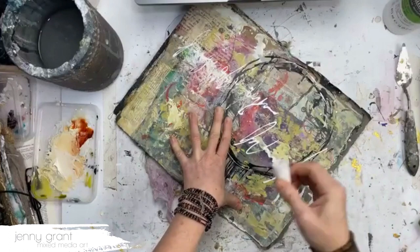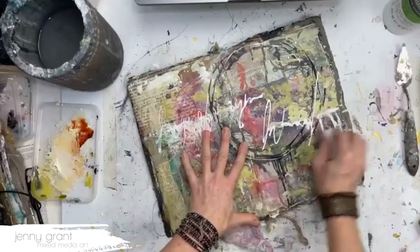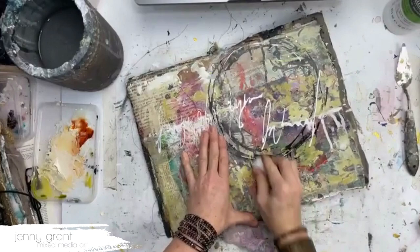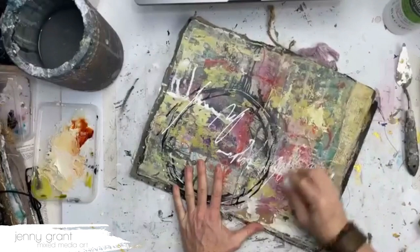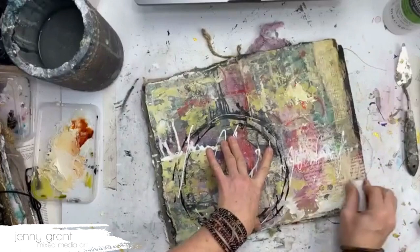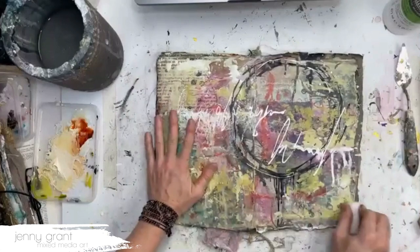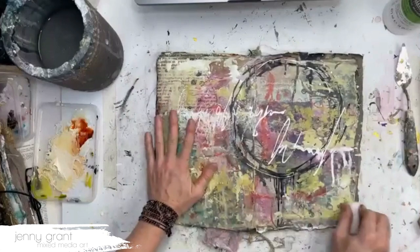It should be a white candle, because if you have a colored candle you will get color on your page of course. Now the surface is waxy — really kind of matte waxy — and I've used just part of the candle, not too much. These pages will not stick together as much now as they did before.